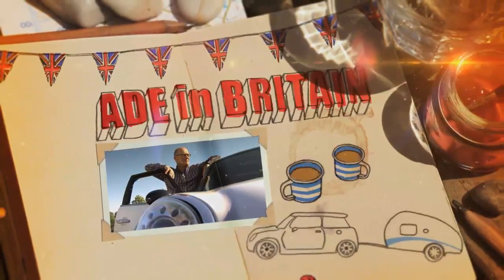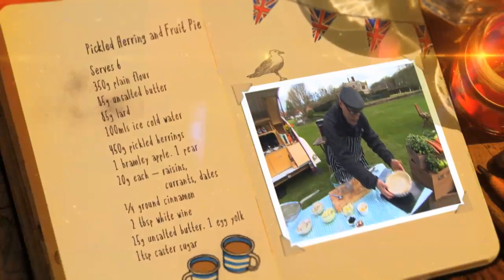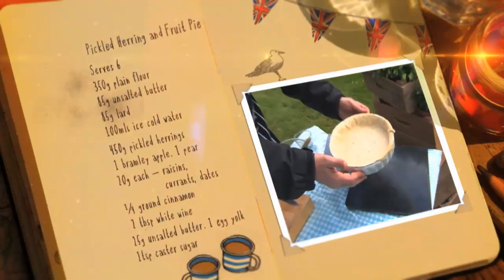Here's the recipe to make a pickled herring and fruit pie. Bake your short crust pastry for the base, leaving some left over for the top of the pie.